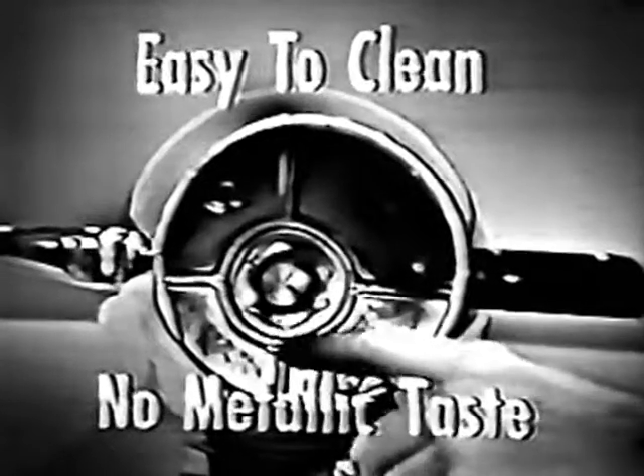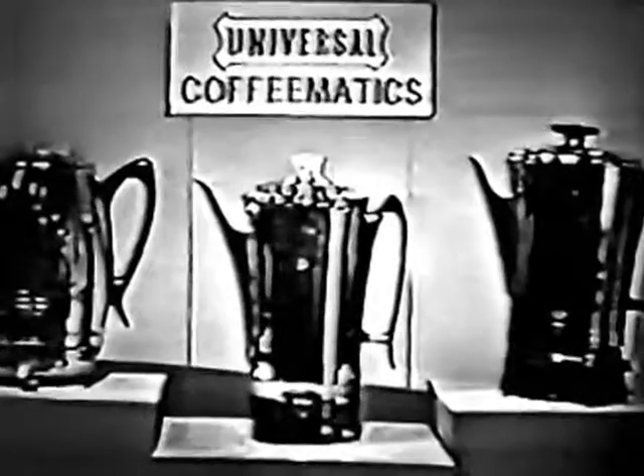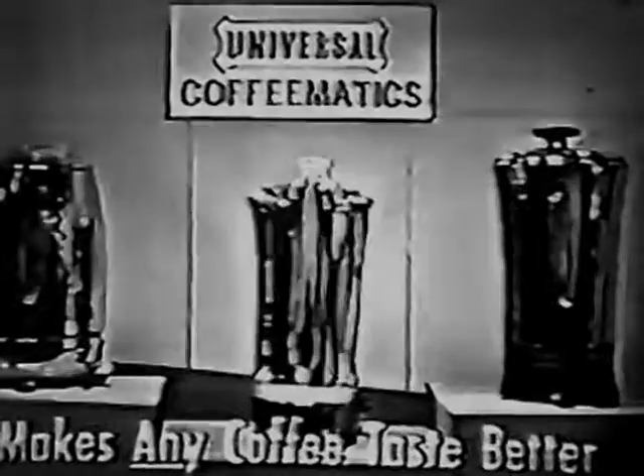The resistance lining is so easy to clean, no metallic taste. Get a Universal Coffee Medic — makes any coffee taste better.